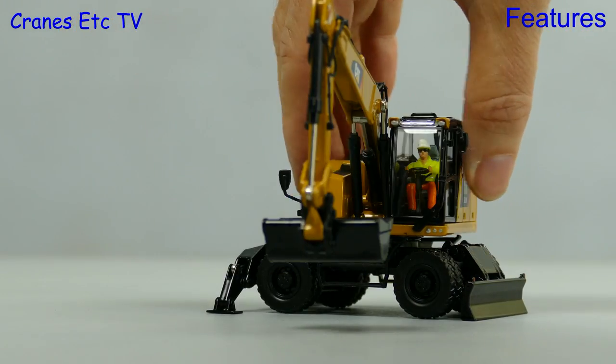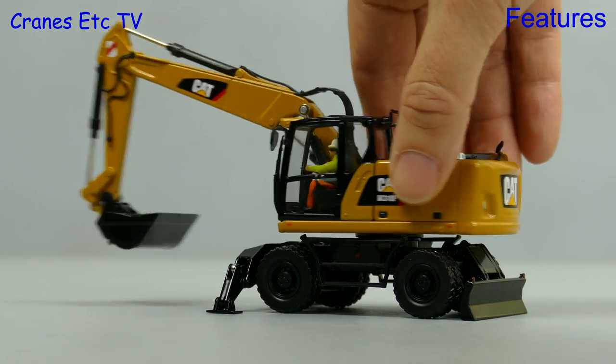It's time to make the operator a little bit dizzy, so let's spin him around - and this cat rotates nicely.